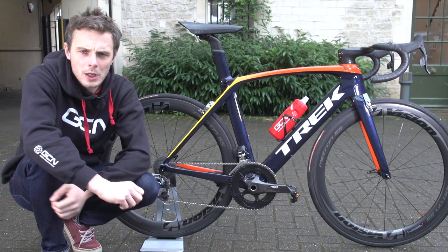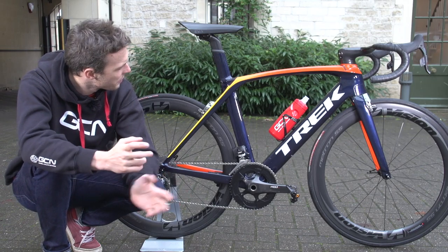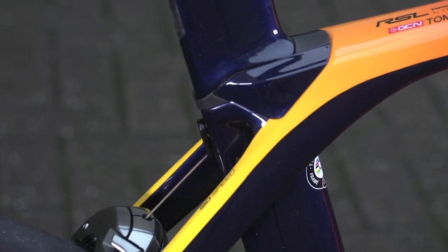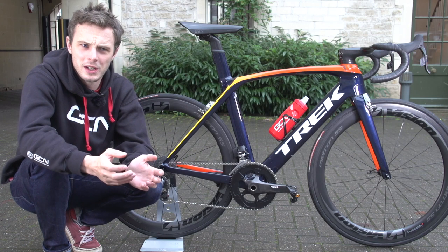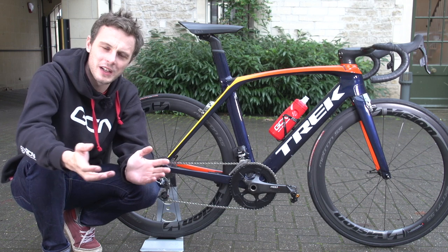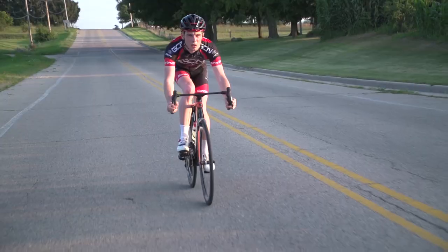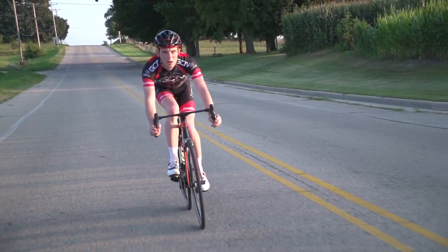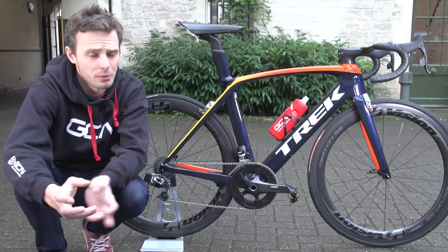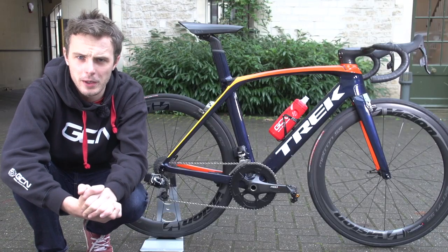Before I got hold of this Madone, I hadn't ridden a bike with Trek's IsoSpeed decoupler, which gives a little bit of give at the back of the bike. For me it takes the Madone from more than just an aero bike to one that can handle a few rough roads — a comfortable aero bike. Comfort and speed — that's exactly what I was looking for.